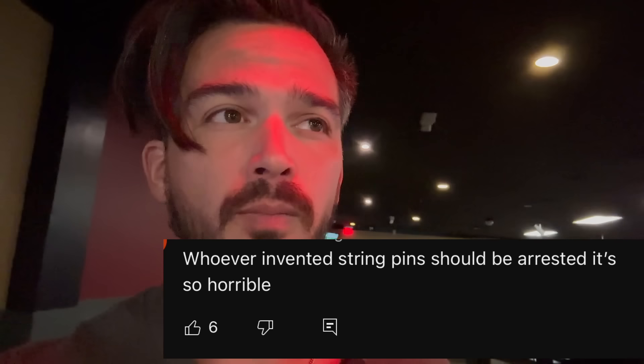The USBC has recently certified string pins for competition. There's been a lot of controversy about string pins, mostly about the pin action. It seems that most people — most bowlers — do not like them.